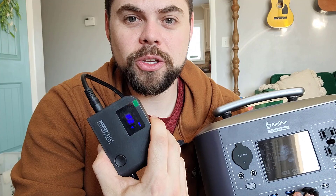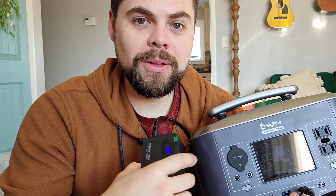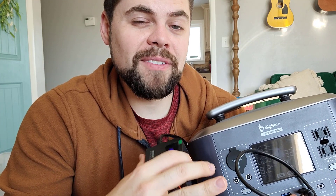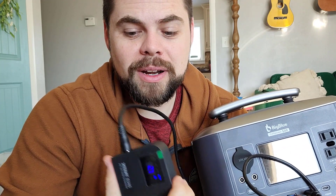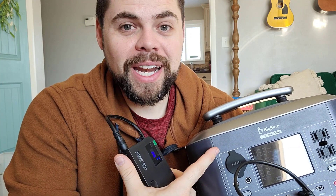The coolest part of this Xtar system is the EU4S device that goes with it, because it allows me to take that solar panel and rather than use a solar generator as a battery charger for my drone, camera, laptop, or whatever — as long as what I'm charging uses less than about 50 watts — I can charge it directly from the solar panel without needing a battery, solar generator, or power bank in between. That is really, really cool.